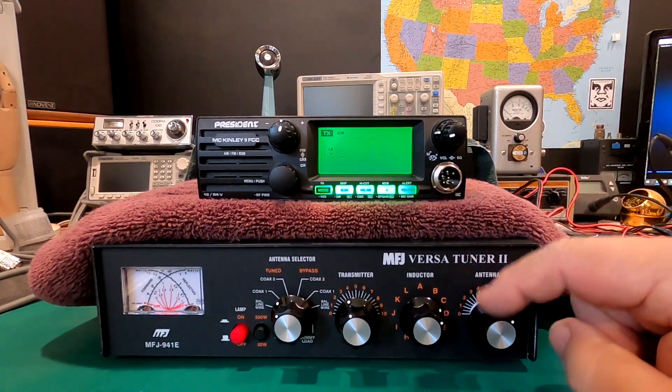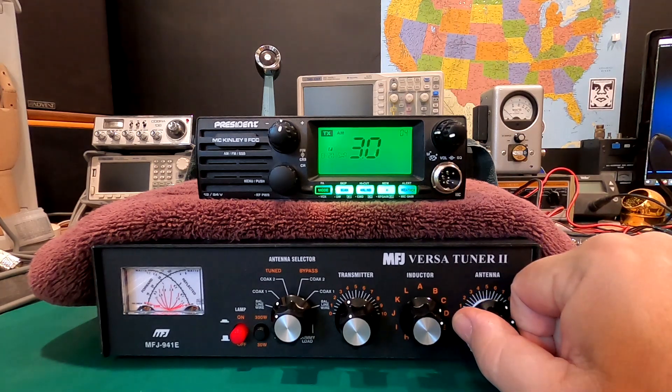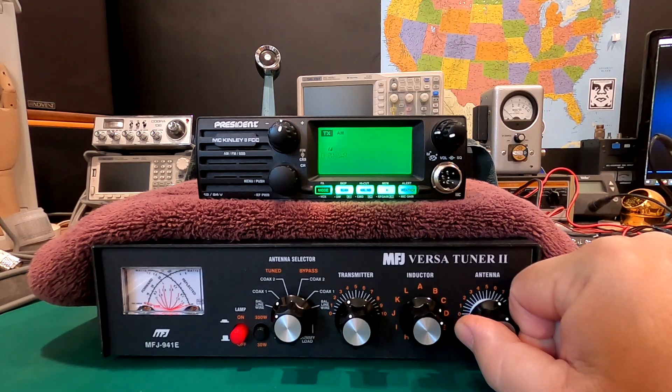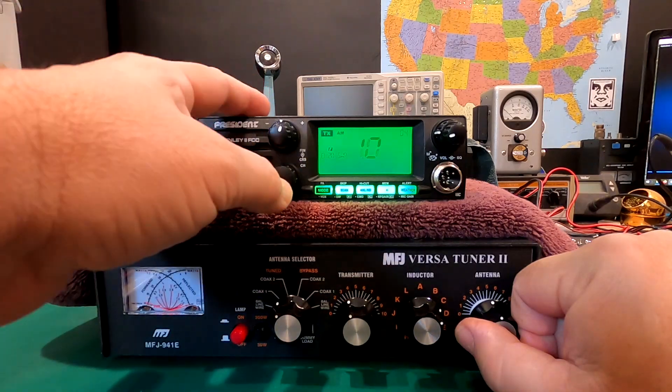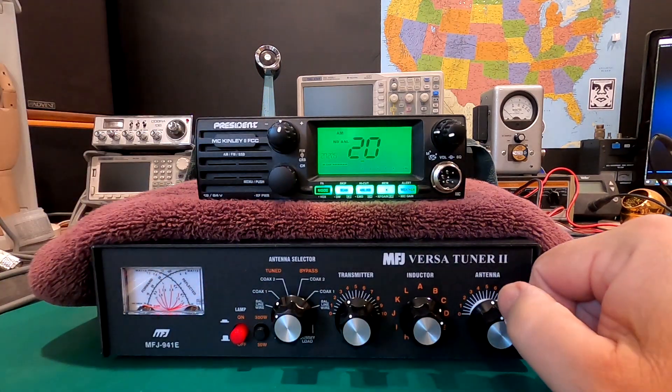I'm going to take the VersaTuner here and dial this down in SWR. As you can hear, the beeps will get faster, and when the beeps get to a solid tone, then we know we have a matched antenna. We now have an SWR of 1.0, and that's it. We're done.